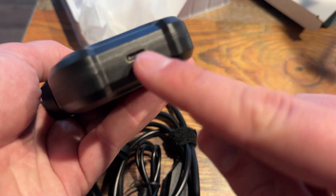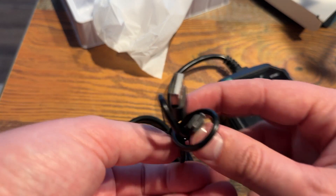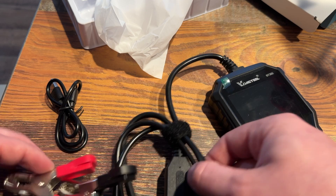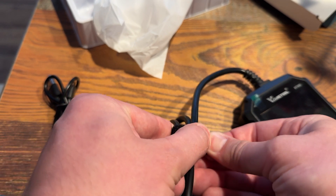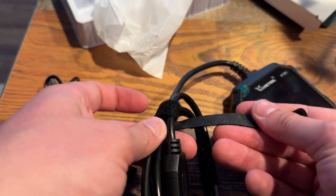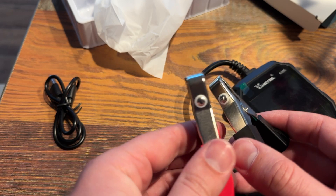It does feature Type-C, which is good because too many of these older units use micro USB. It has a little cable for connecting to a PC or laptop if needed, and a little wire to keep the cables together. On the inside you have your alligator clamps — positive and negative — so it's got to be able to get in there good on your terminals.